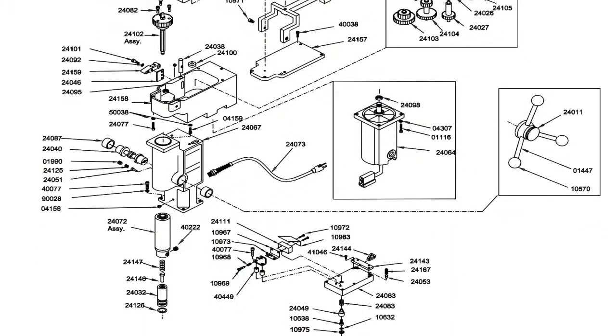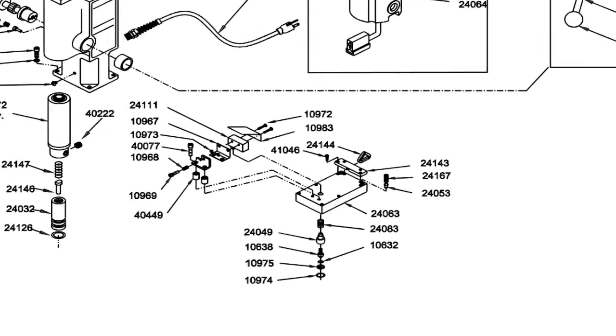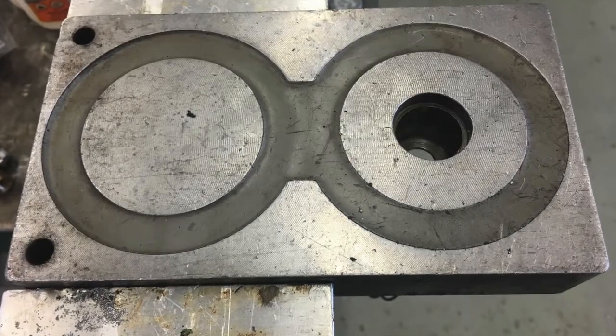The seller showed me the unit with power — it just wouldn't run. He suggested maybe it was the motor, the brushes, maybe a switch. I was hoping it was an easy fix. After some basic testing I discovered that one of the coils in the magnetic base was bad.